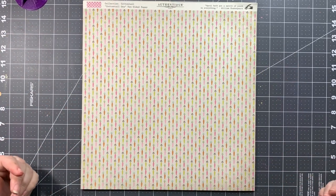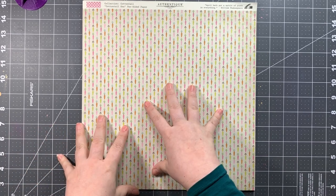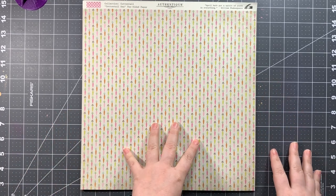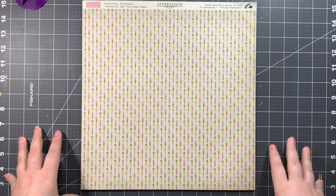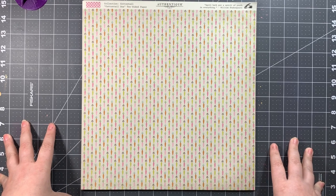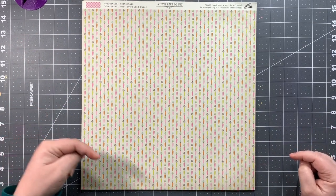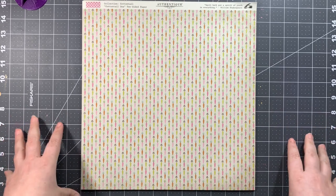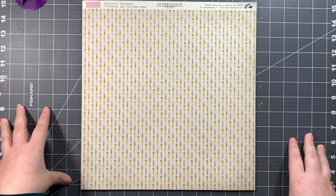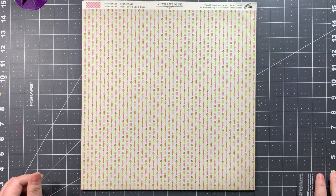All of the information for scrapbookingstore.com — whether for their monthly kit or a one-time purchase — is in the description box below, including my affiliate link. Visit their blog for inspiration or their Facebook group to see what the design team is putting out for each kit. The affiliate link doesn't cost you any more money, but if you make a purchase through it, it does give me a small commission.